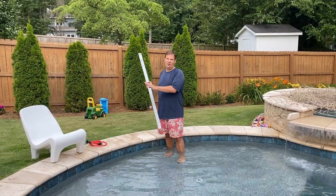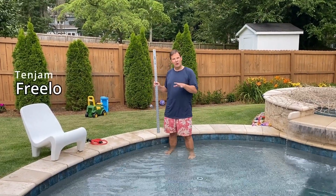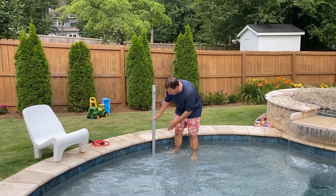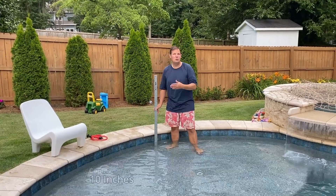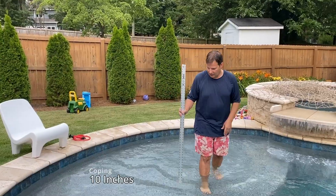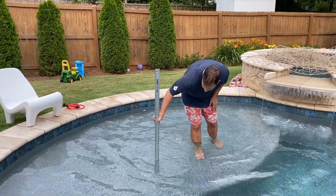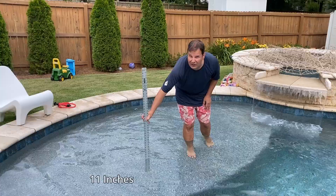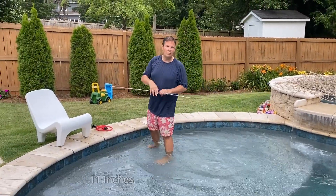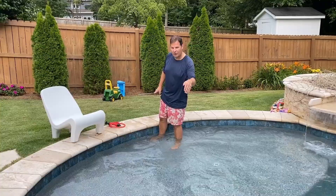We're going to put the new 10 Jam Freeload chair in the pool and show you how it works. In this pool depth today, when I measure the pool at the back of the coping, it's 10 inches. You want to measure the pool where the front of the chair is going to sit. In this case, the front of the chair is going to be on this range and I'm right at 11 inches. Keep that in mind when picking pool products — you have to pick a product that's going to work in the area you're going to set it.